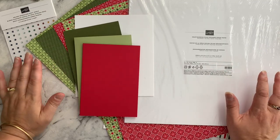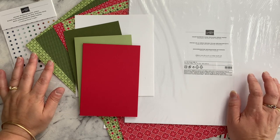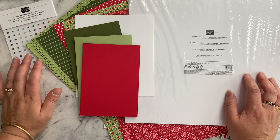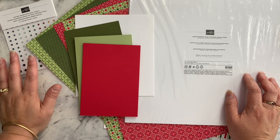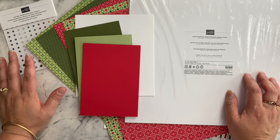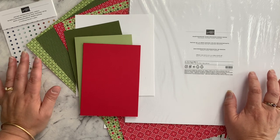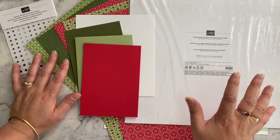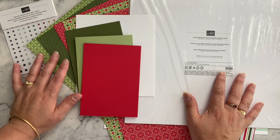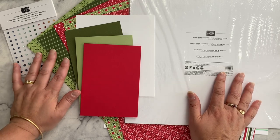Here we are at my craft table. One of the reasons I wanted to share a one sheet wonder today is because if you're anything like me, you probably stocked up on a whole stack of designer series paper in last month's Stampin' Up sale. My customers had stocked up too, so I really wanted to provide ideas on what to do with it all and make sure they were using it.